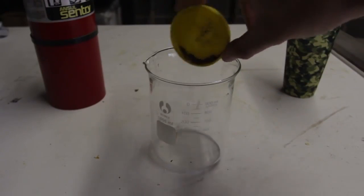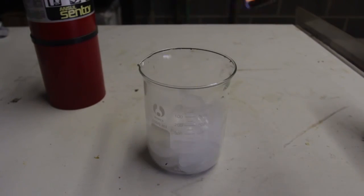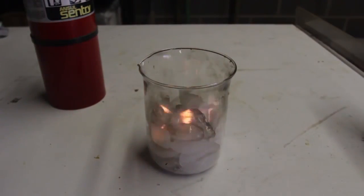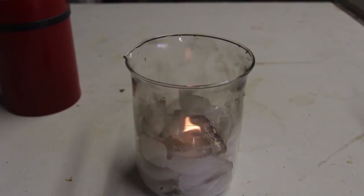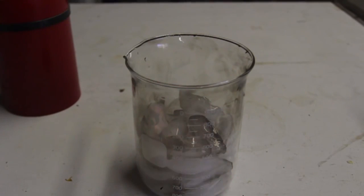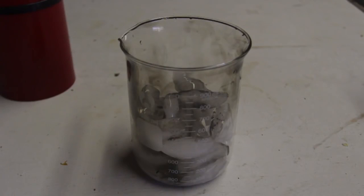I got calcium carbide. I'm gonna pour it in there, then I'm gonna pour ice in there, and then light it up. Look — we got ice on fire! Pretty cool experiment with some carbide and ice.